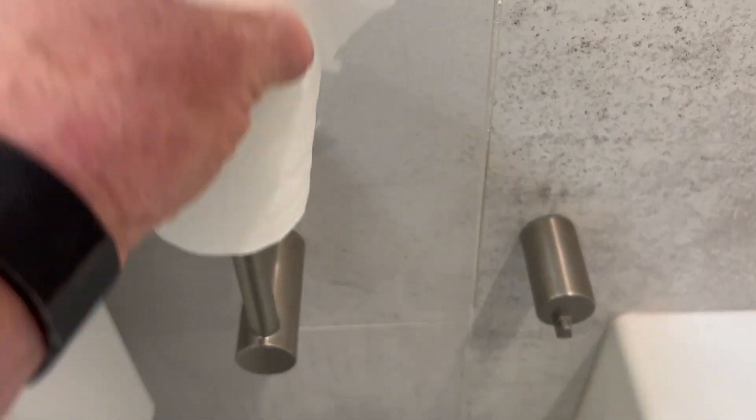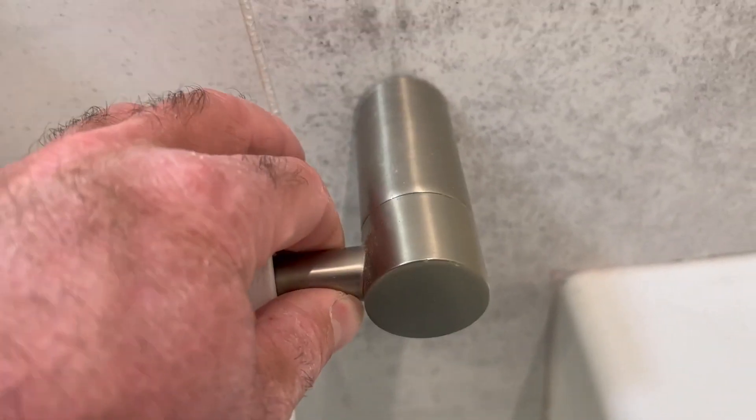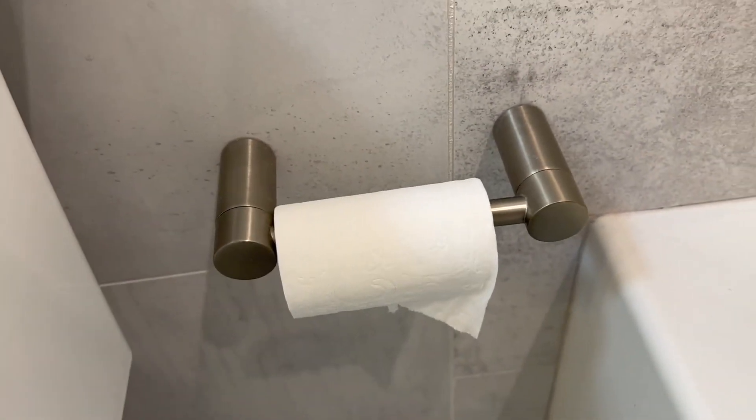That's all it does. Comes up, take your roll off, and when you're ready to replace it, pop the new one on, lower it down. It has a little lock down here so it kind of notches onto that and it's closed up.